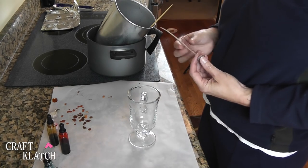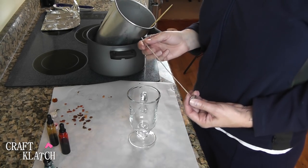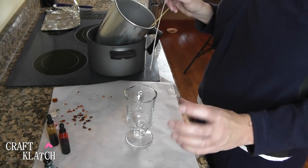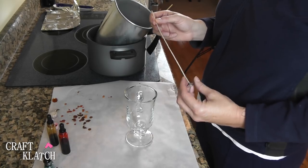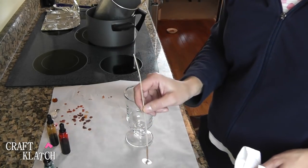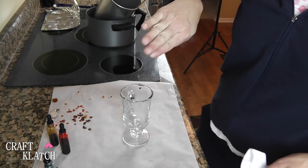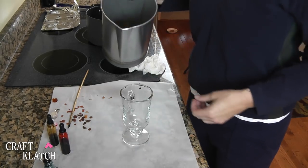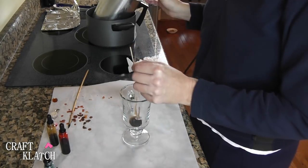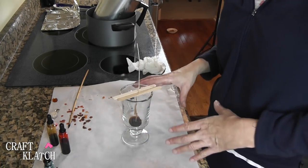You can use fine china ones — maybe I'll do that in the future. You could go to any resale shop or Goodwill and pick up some mugs or little china cups and saucers to make candles in too. Normally I would dip the wick into the wax, but because we have a little dip in the bottom of the glass, I'm going to pour just a little bit in to help stabilize the wick. I've got a couple of stir sticks to hold it — let that harden.